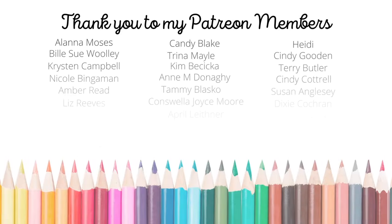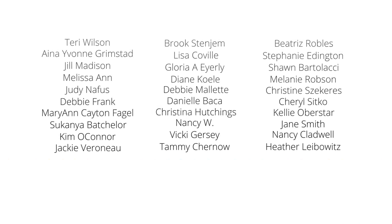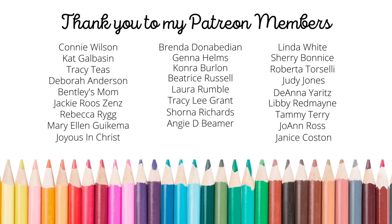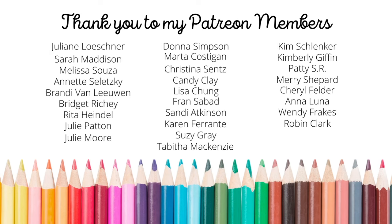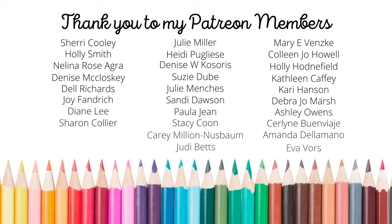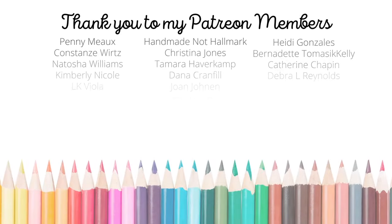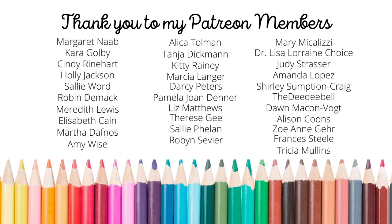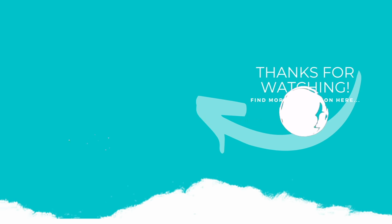Thank you so much for joining me for another paper crafting tutorial. I love being able to share with this incredible community of crafters. A huge shout out and special thank you to my amazing Patreon members — if you're interested in joining Patreon, please click the link in the description. Patreon is a private community with exclusive content, behind-the-scenes content, and top tier members receive a handmade birthday card, access to D-Stash, and monthly exclusive lives. If you enjoyed this video, please subscribe, click like, and hit the notification bell!